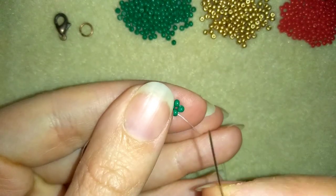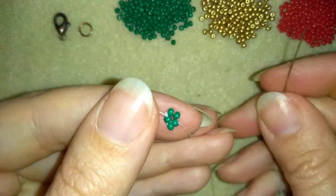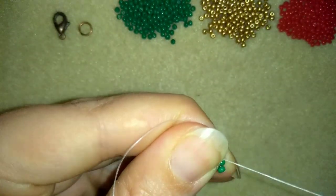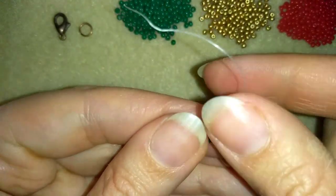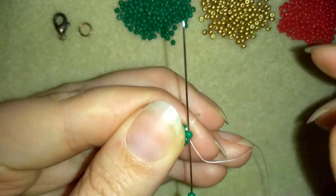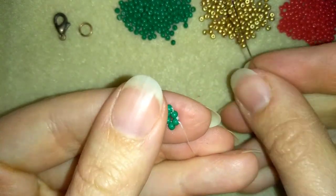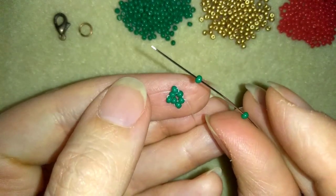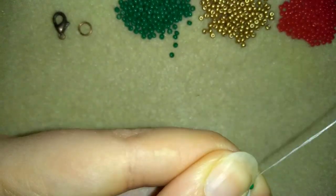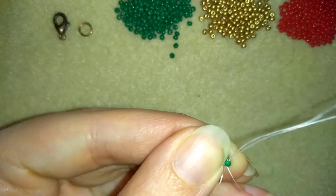I take one green bead and go through the following one. I'll do this two more times — I'm just adding green beads between those four green beads I added in the beginning. Just one bead at a time, going through the next green one each time.